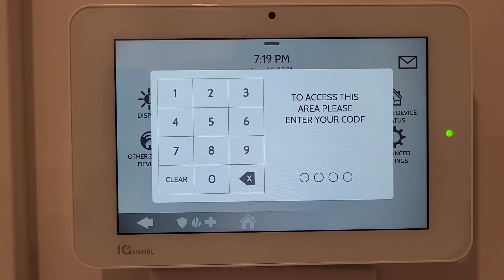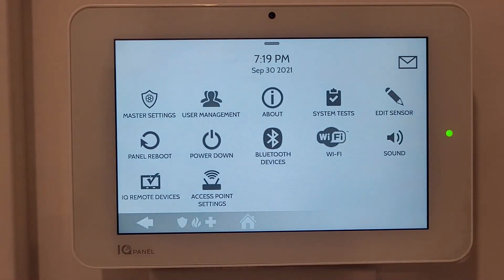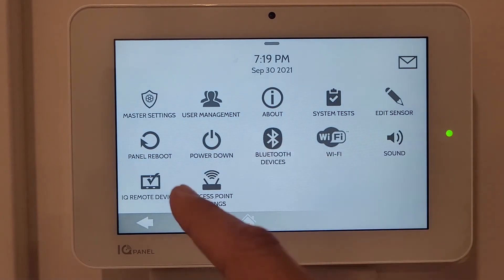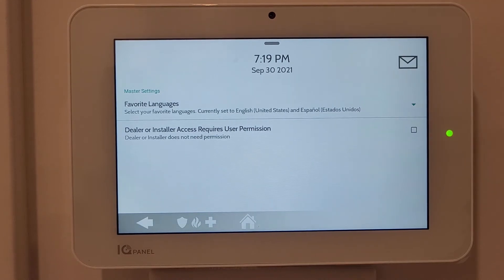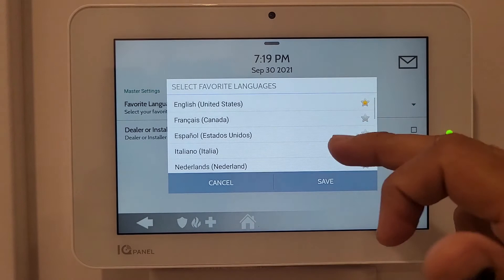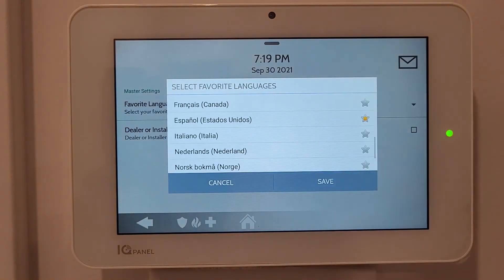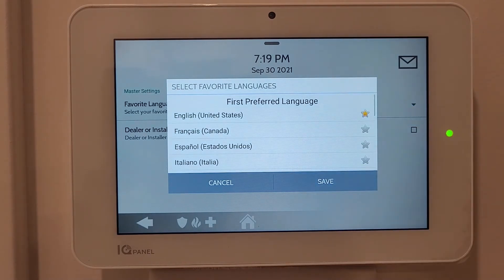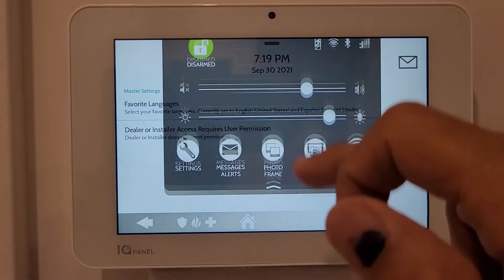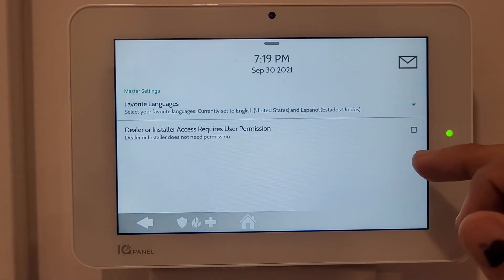For Advanced Settings you need the user code. I'll enter it and it takes me to the master settings. The first master setting shows favorite languages - English is primary and Spanish is secondary. You can add different languages, which will then appear as options on the front display.